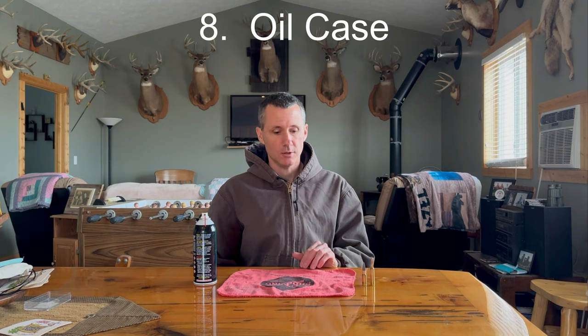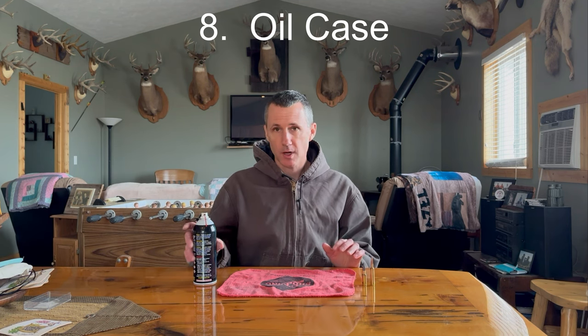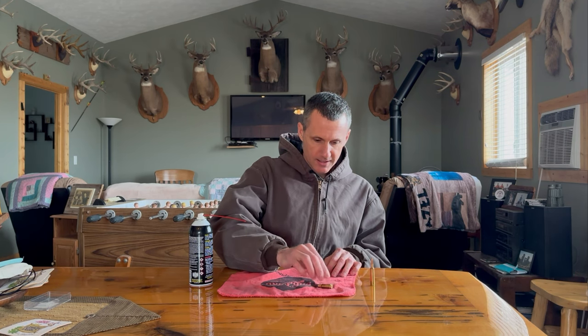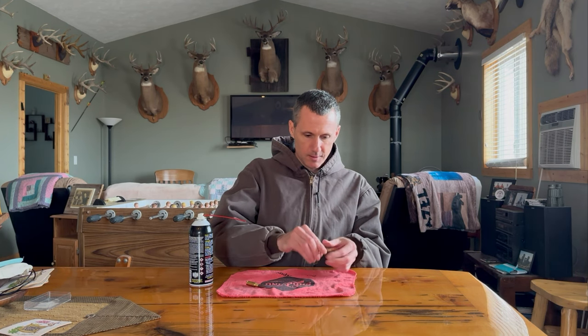I'm getting ready for step eight out at my cabin. I plan on doing everything outside, but it's cold and windy, so I'll do as much as I can inside and just go outside to shoot. Step eight: take your favorite gun oil, spray some on a rag, then lightly roll the brass through it. You're not trying to soak anything — just the slightest amount of oil is going to help that case not stick to the chamber when you fire it.